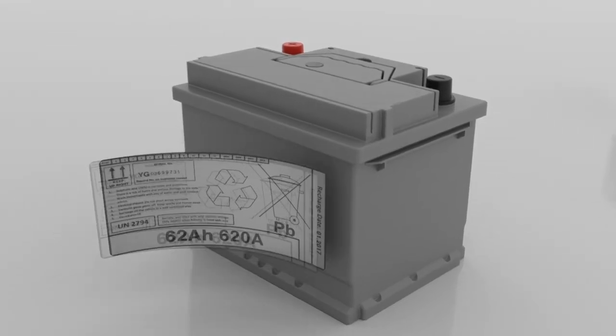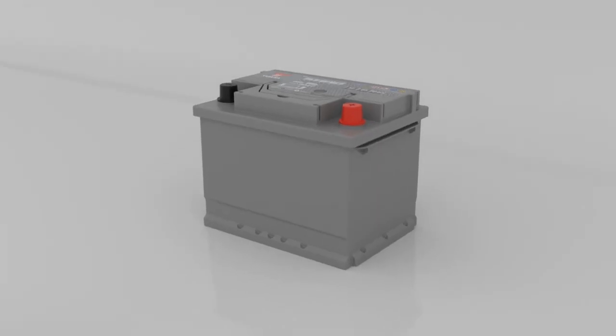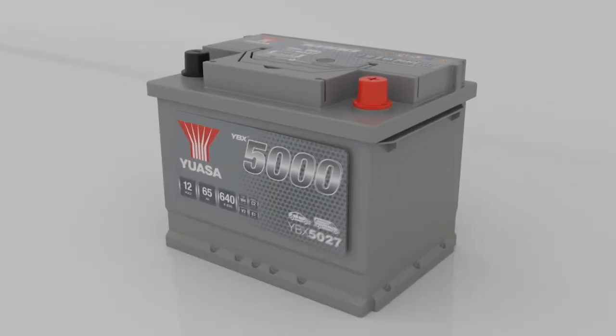After charging, any capacity testing will be carried out. The battery is then thoroughly cleaned before labels are applied. All GSUSA batteries are manufactured and labelled in compliance with all required European and international standards, and battery data sheets include all relevant information.